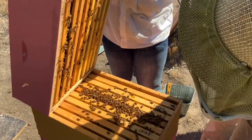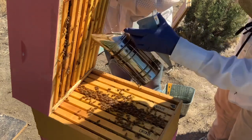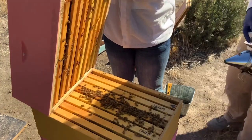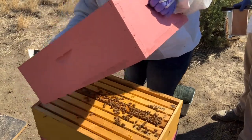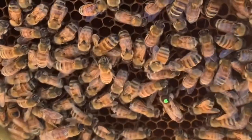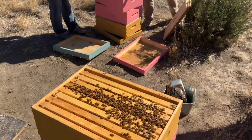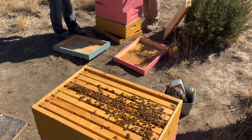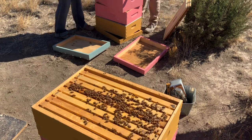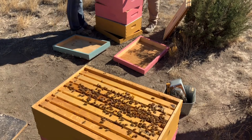We can look in between and I don't see any brood from here. Should we pop a couple frames? Yeah. Oh, here's the queen! Really? Wow. So we're really lucky — on the first frame we find the queen. And there are some queen cells on the bottom too.